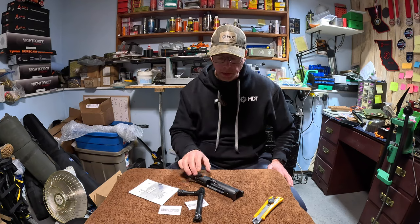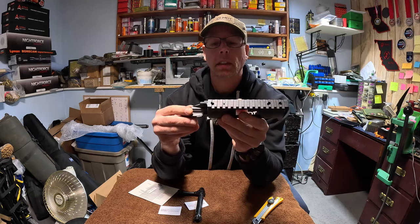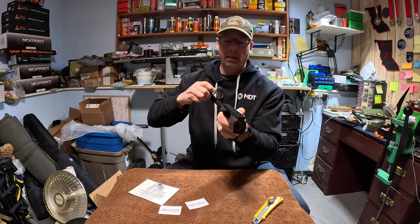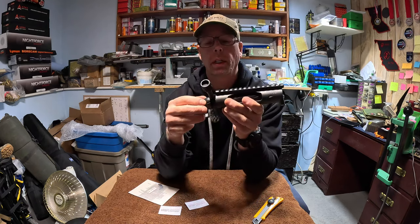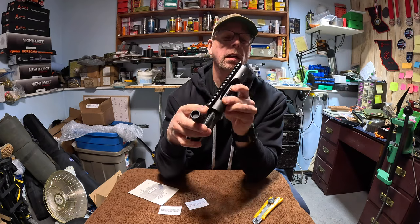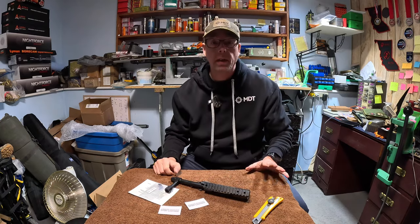I'll keep you guys posted on this, but here is the Zermatt Arms Bighorn TL3 action. This is DLC coated, I believe. Very, very smooth action. Guys have actually come up to me at matches and say, 'What action are you running?' because it looks like you're doing it effortlessly - and really, I am. So I am going to get the barrel put on and then I'll let you guys know how it goes.